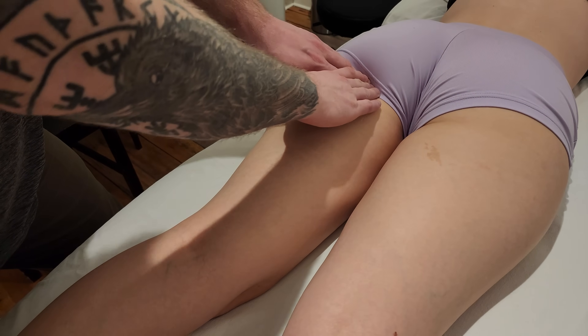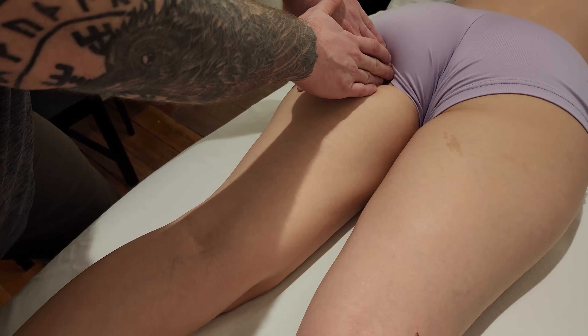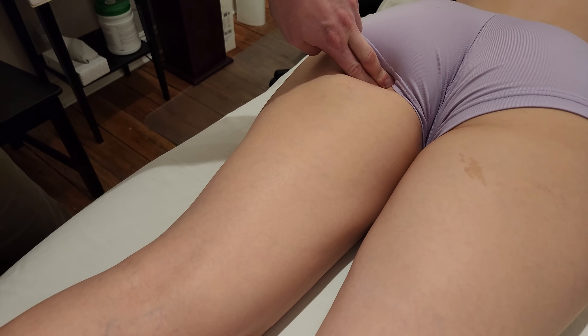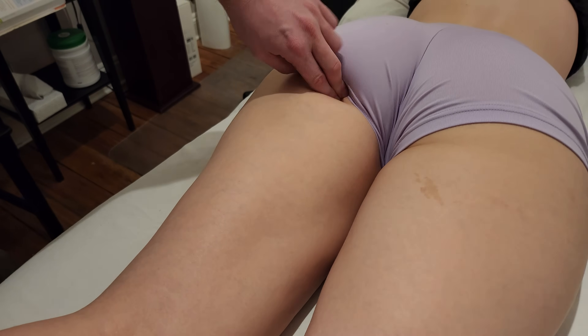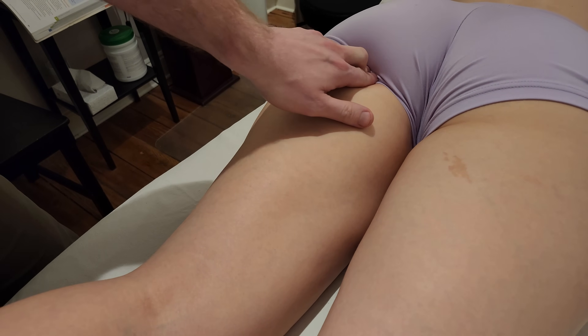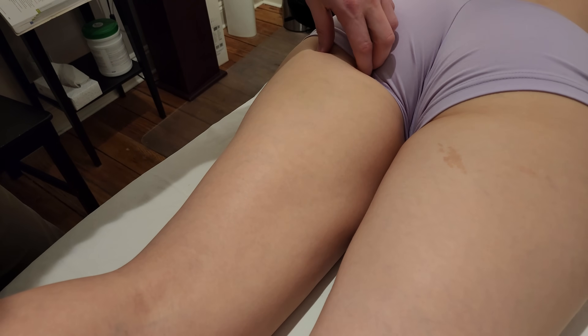I'm going to be sinking in just below the gluteal area and finding what is known as the ischial tuberosity of the ischium, which is right in this area. Then I'm going to fire off the hamstring's main function, which is going to be flexion of the knee, so I'm going to ask her to lift her leg up. There's a common attachment at this location where biceps femoris and semitendinosus are really connecting together and originating at this ischial tuberosity, which is going to make it extremely difficult for us to separate them.